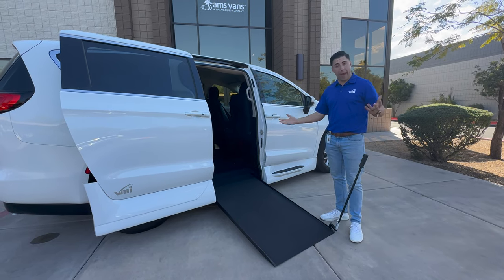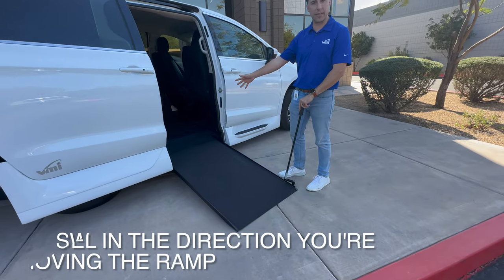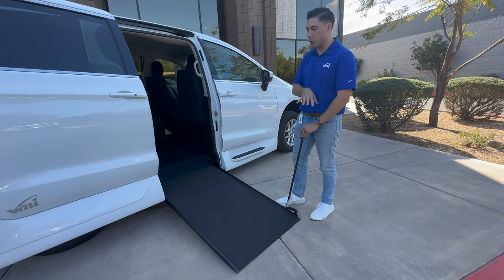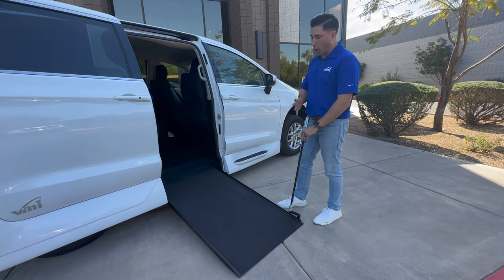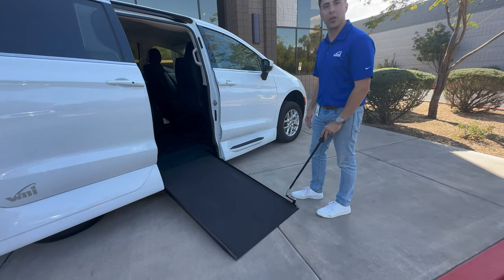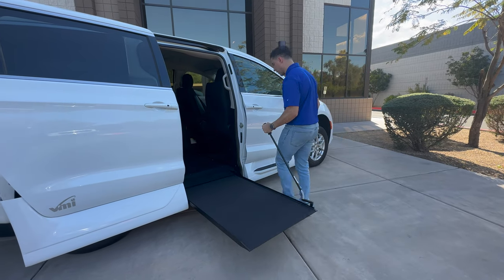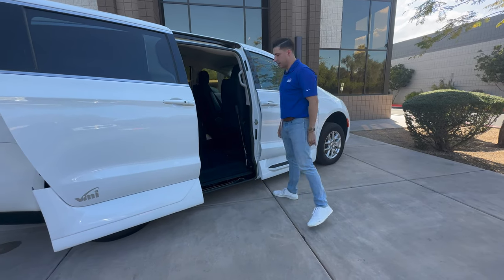To put it back, you're just going to swivel it back to the forward position. There are two different ways you can do it. The easiest way for some people might be to use your momentum and walk it completely in. The first method: make sure that it's swiveled forward, you lift it up, and you lock it in and latch it into the clasp there.